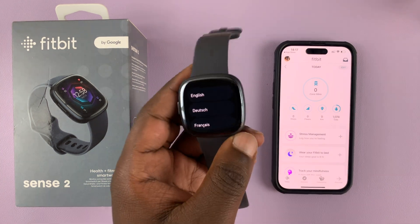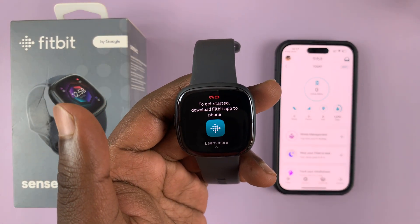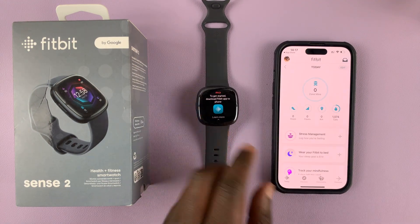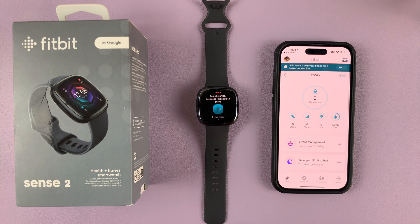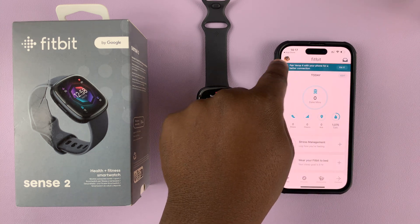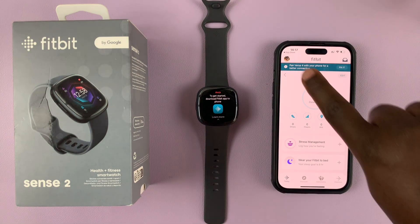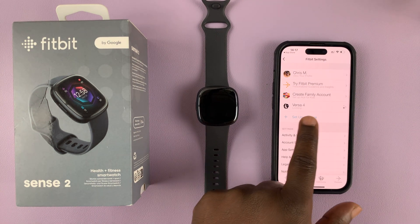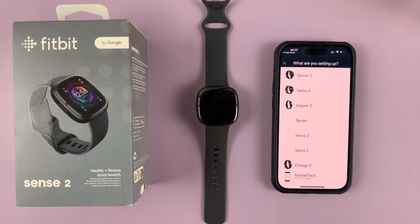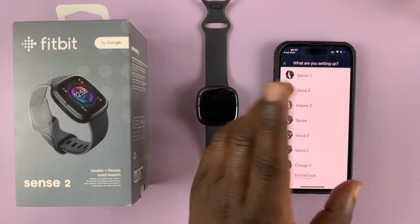After booting up, simply select your language — ours is English so I'll hit English. It says to get started download the Fitbit app on your phone, but since you've already done that, go into the Fitbit app. Tap on your profile picture in the top left corner, then tap on 'Set up a device.'